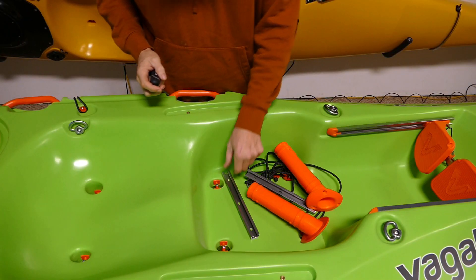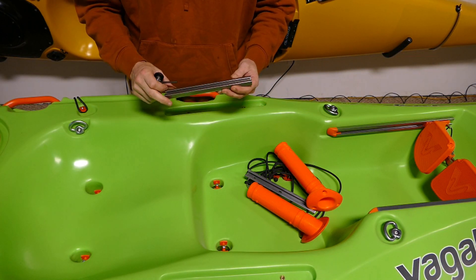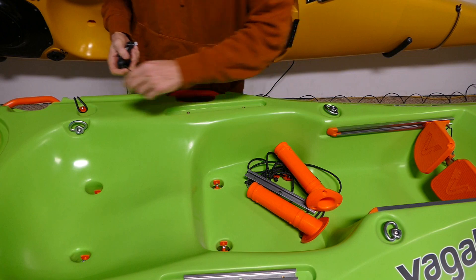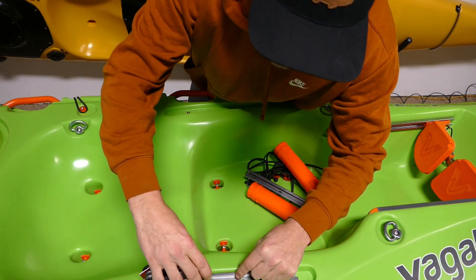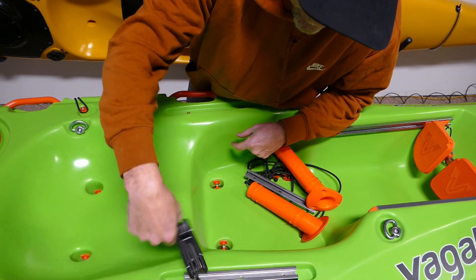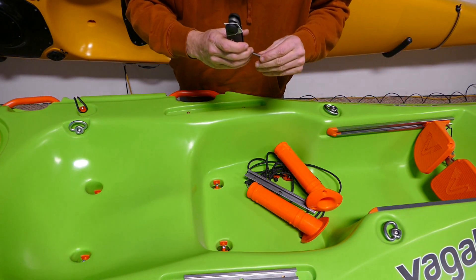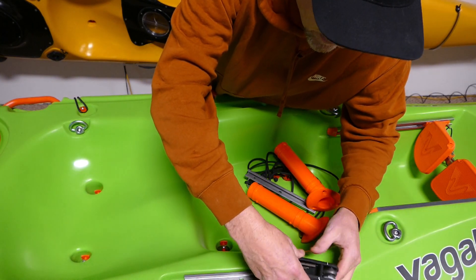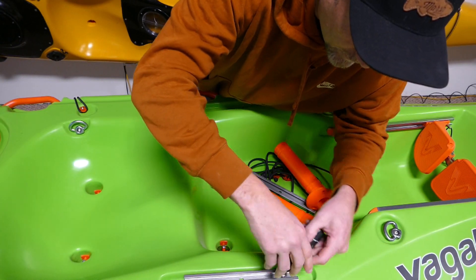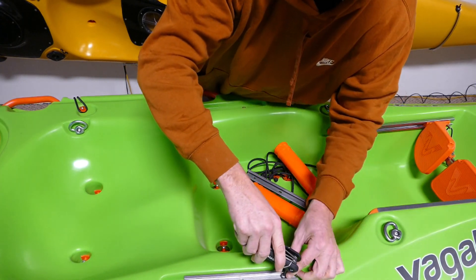First I'm going to put on the nine-inch stainless steel gear track. These are all parts that come from Select Designs, so these are things you can get in the US. Screw those in — it's pretty simple, just give them a whirl. On these gear tracks you can put a GoPro, another rod holder, fish finder, paddle mount — lots of different things you can put on these cool little gear tracks.